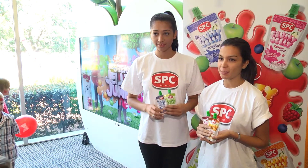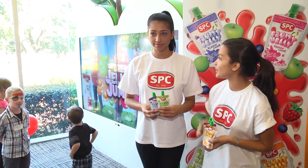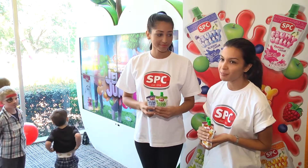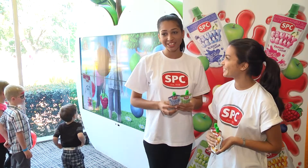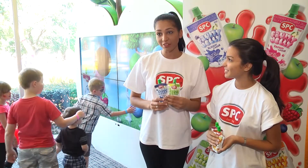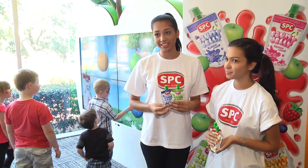We're showcasing the new fruit jelly from SPC. It comes in four great flavors and we have the great fruit jelly jump game. The kids get to jump over the fruit and it's a lot of fun. It's great to show mums online about the fruit jelly because it's a nice healthy treat to give the kids.